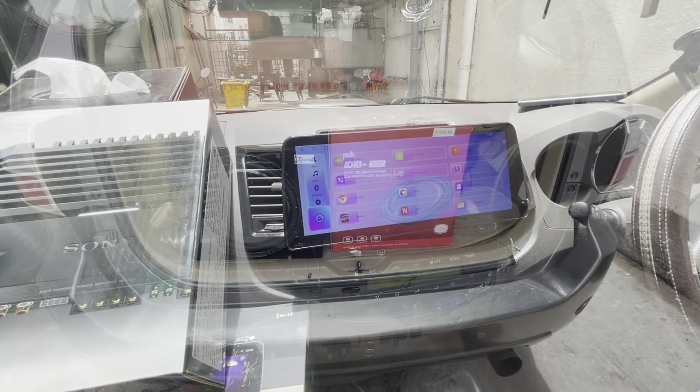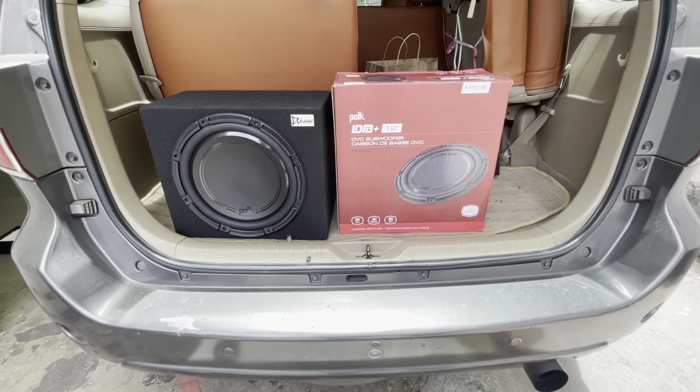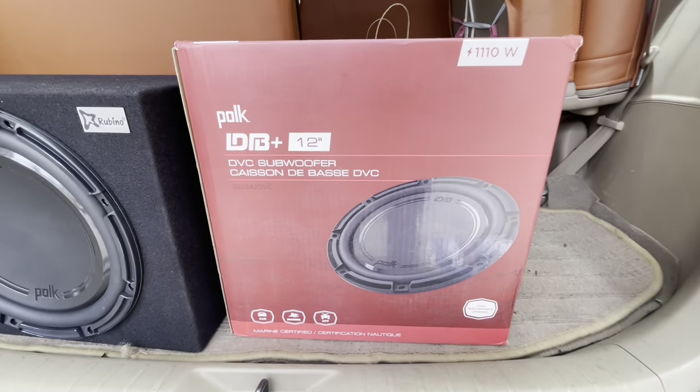Let me show you the subwoofer installation as well. We have used a 12-inch subwoofer from Polk Audio for this setup.